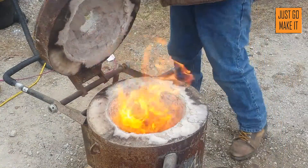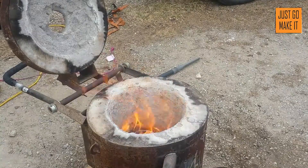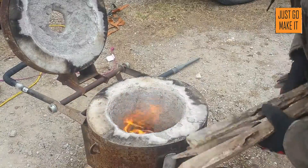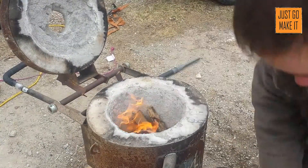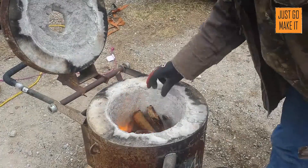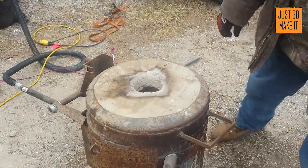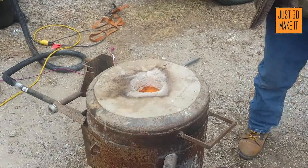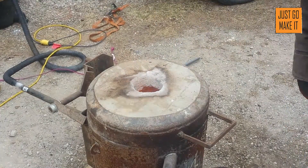This will probably be the last time I add wood to it. We'll try pouring it and see what it looks like. It burns fast — this is oak. There we go. The crucible is glowing. I think it's ready to pour.